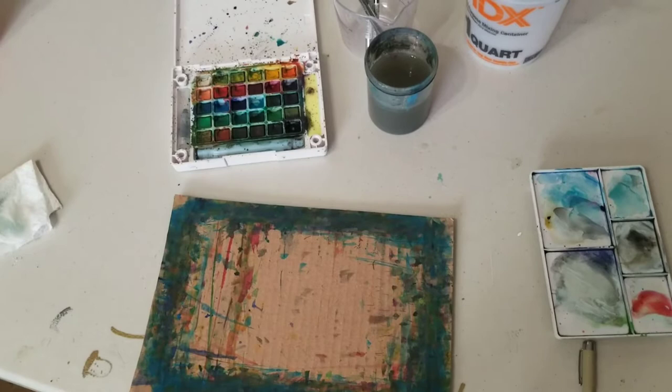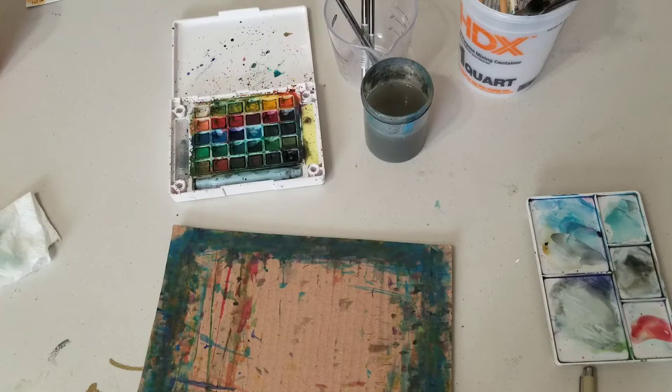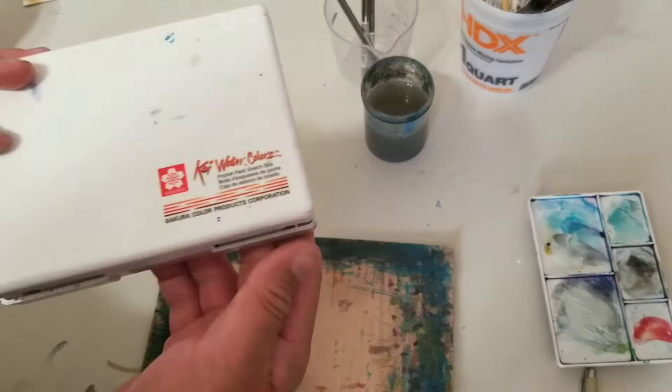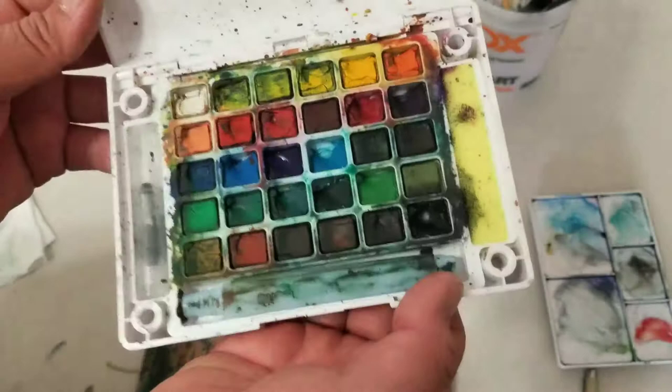Alright, how's it going everyone? Beautiful people of YouTube, this is Jose Trujillo, world's greatest living artist, coming to you from the art studio. Today I'm going to be doing a little review on this Koi set — this watercolor Koi set. I've been using this for a little while now. They're by the Sakura Color Products Corporation.